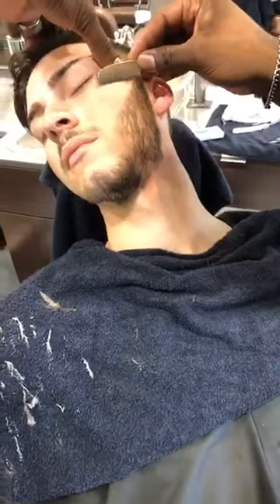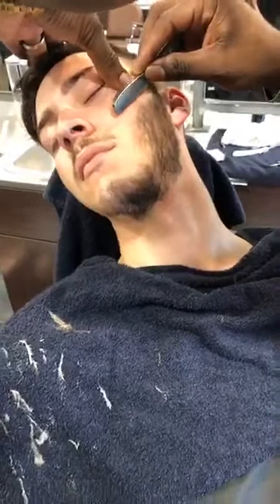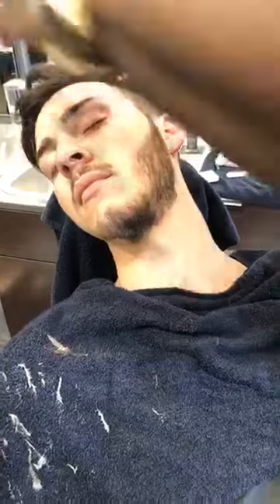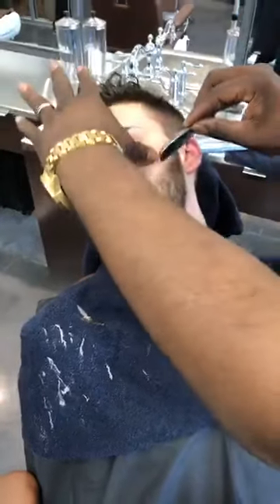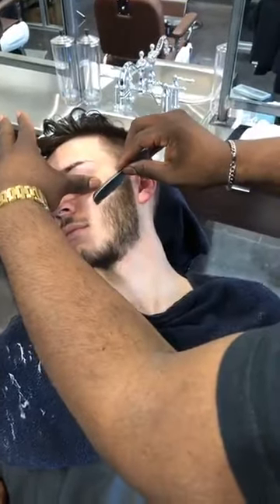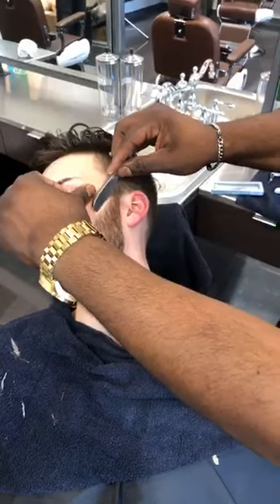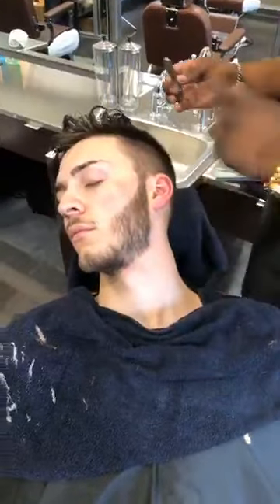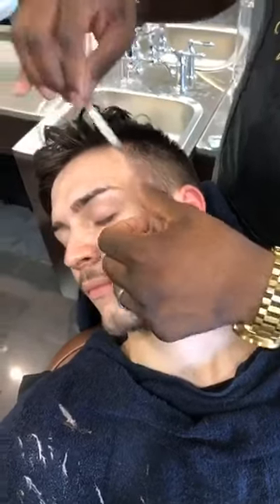Everybody watching is probably thinking 'is he dry shaving?' No, I'm not dry shaving — the skin and hair were prepared with clear products so I can actually see the line I'm creating. I stretch the skin towards his nose. I've already given myself a point to come to. I change the angle, using just the tip of the blade. You can see how that line starts to detail out. I put my thumb on top of his cheekbone and stretch up.